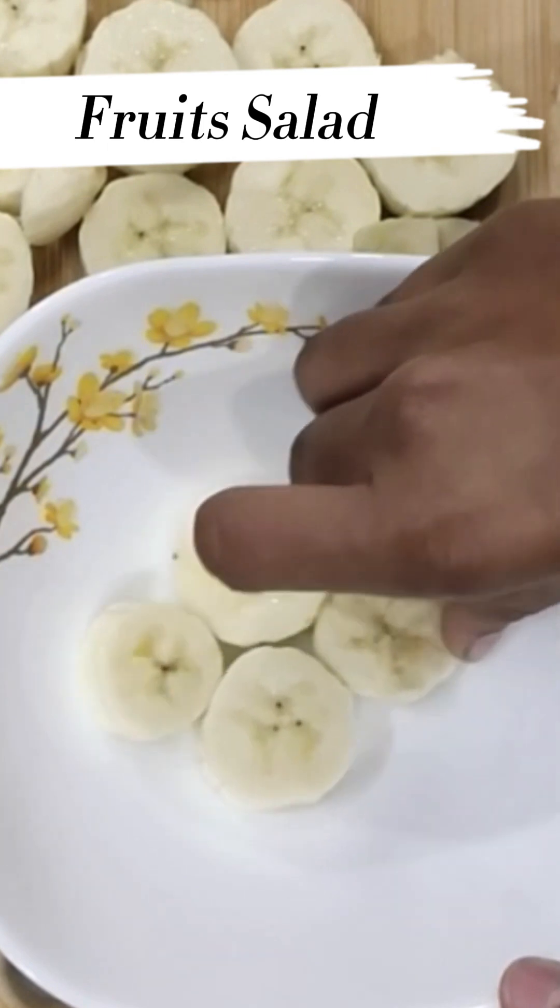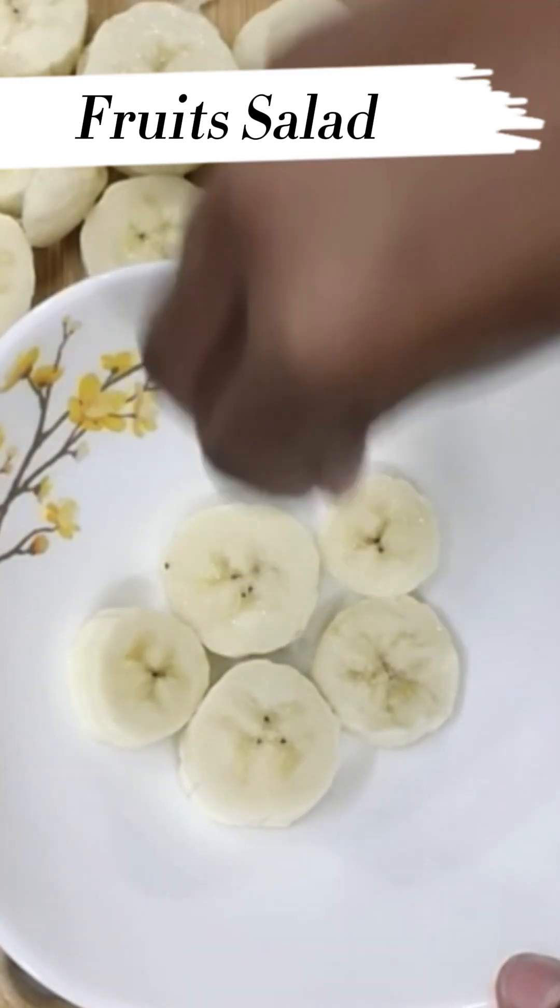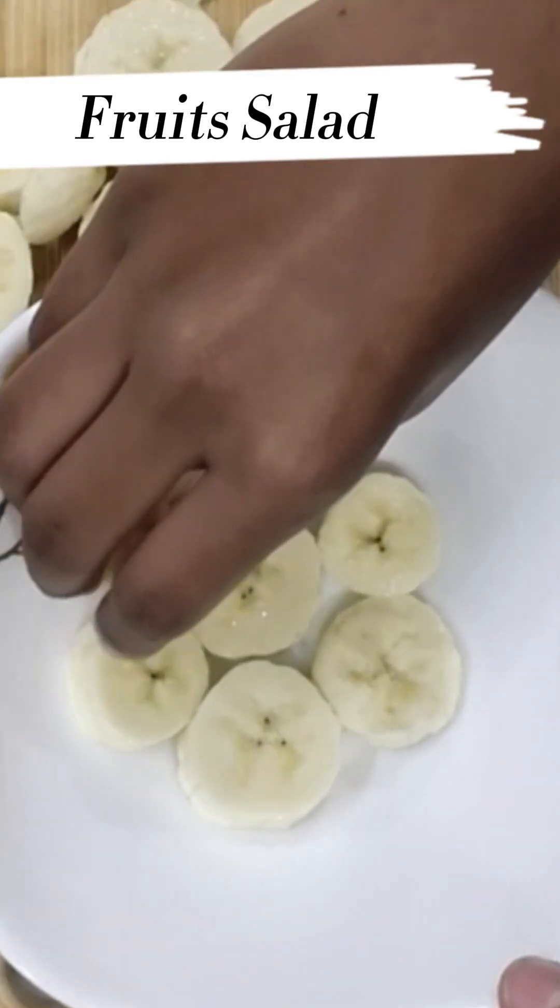Now, we are going to cut the banana slices. We are going to cut the banana slices. When we eat it, we are going to cut it.